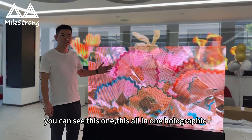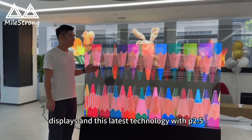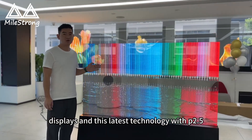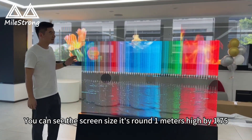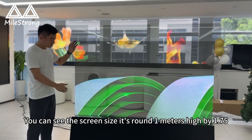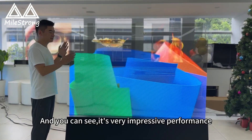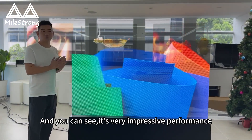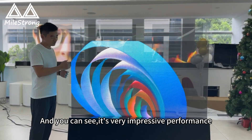You can see this one is an all-in-one holographic display and this is the latest technology, which is P2.5mm. The screen size is around 1 meter height by 1.75 meters wide, and you can see this is an actual display with very impressive performance.